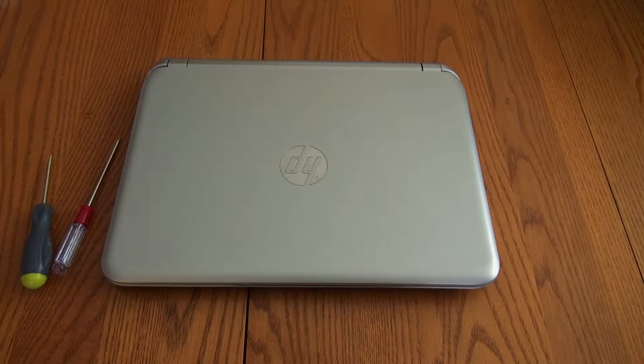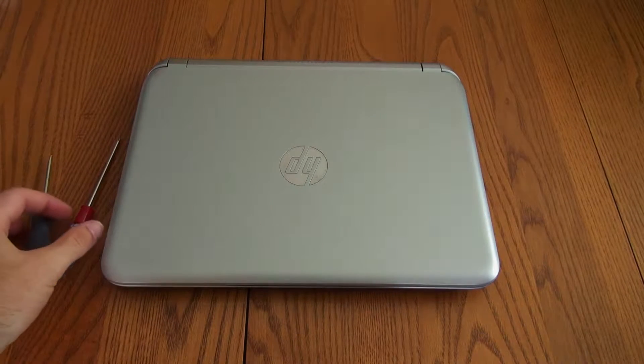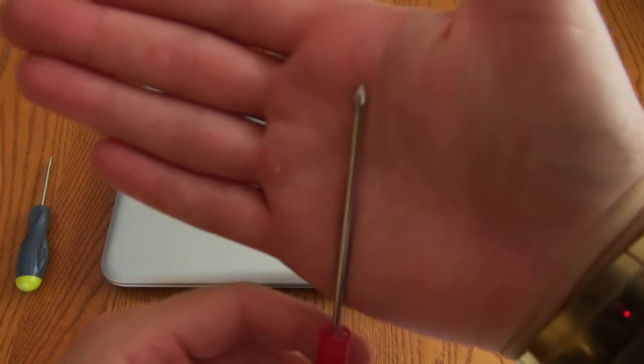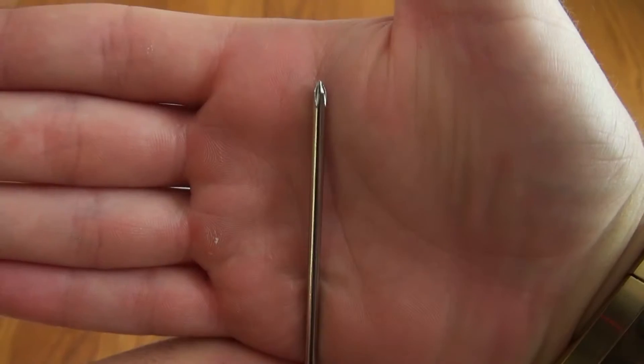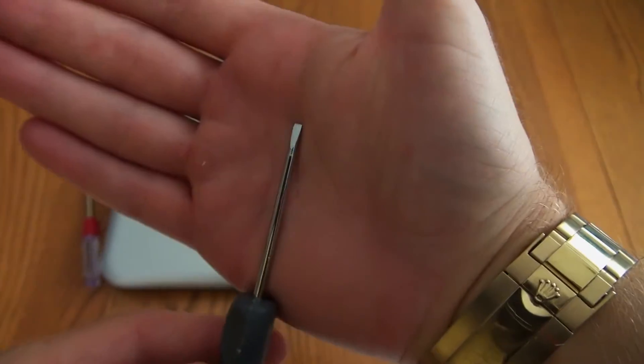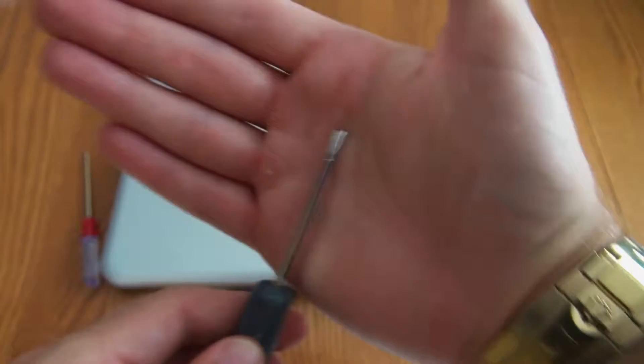What's up everyone, it's Ryan here from Greentech Network. Today I'm going to be demonstrating how to remove and replace a hard drive in the HP TouchSmart 11. To do this I recommend that you have a small Phillips head screwdriver, which you see here, and also a small flat head screwdriver, which you see here as well.